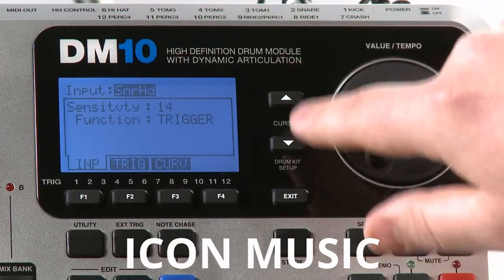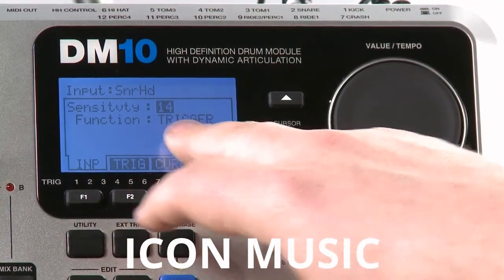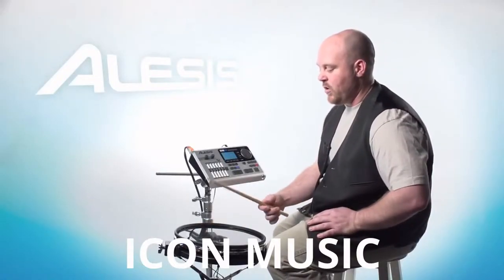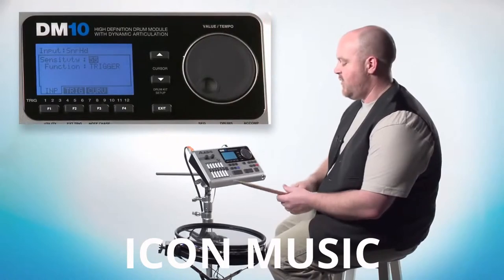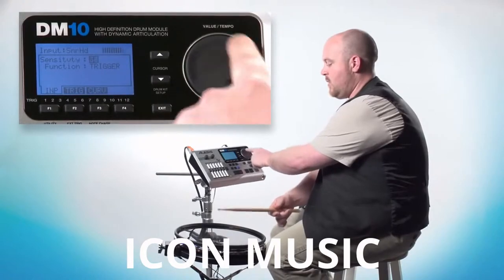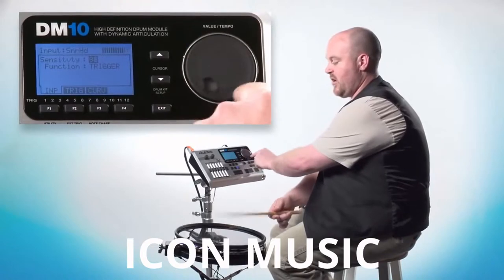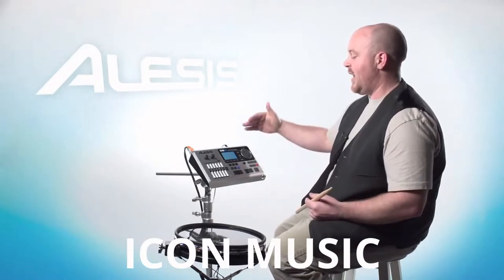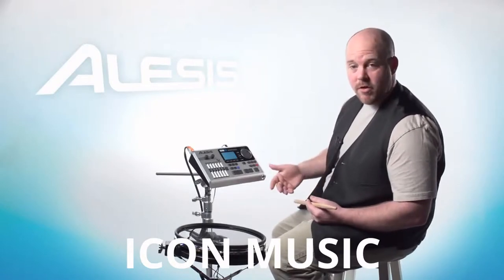You'll notice you can use the cursor buttons to highlight any of the fields. Once we get in there, we want to highlight the sensitivity field. Basically, sensitivity is how the trigger responds when you're striking it with a certain amount of force. If you increase the sensitivity, the lower the setting, the lower the sound that comes out with the same amount of force. Typically I keep the sensitivity in the 90s somewhere.